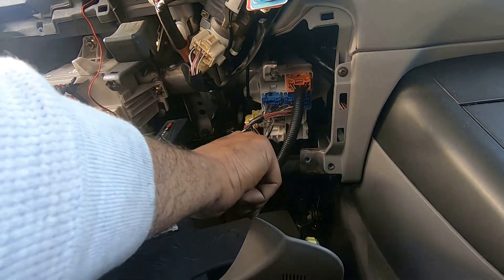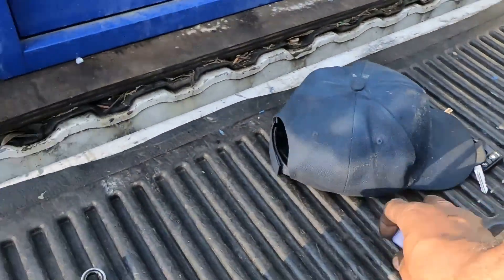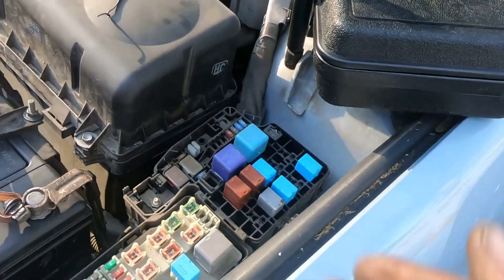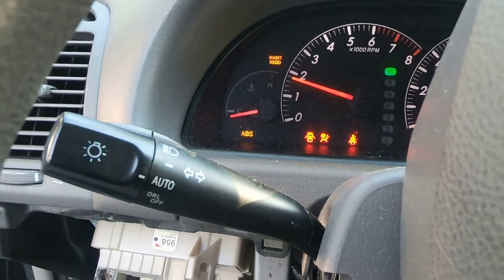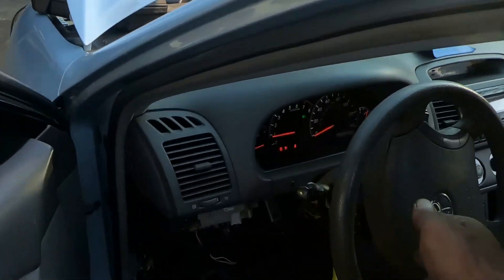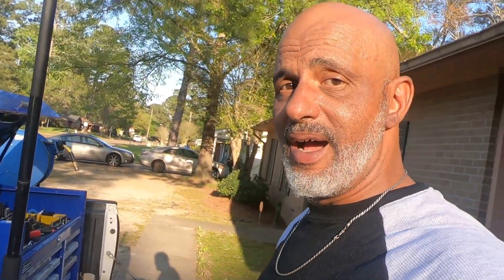Alright guys, we got the yellow and black wire connected. I'm not worried about the rest of the stuff — this vehicle should start right now. Put the relay back in there. I'm pretty damn sure it's going to start. Fire in the hole, baby! There it is! Alright guys, that's a wrap — going to put this thing back together again. Hayes Mobile Auto Repair, diagnostics 101. Alright, I'm out, peace.